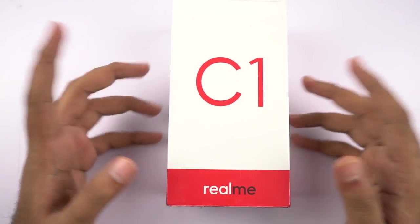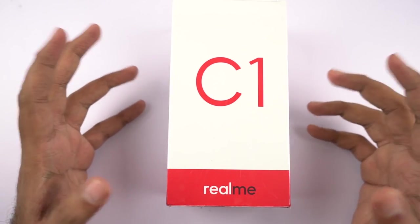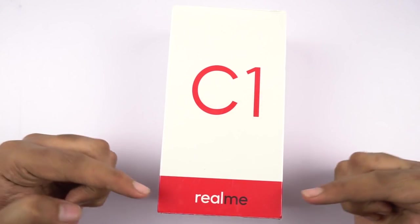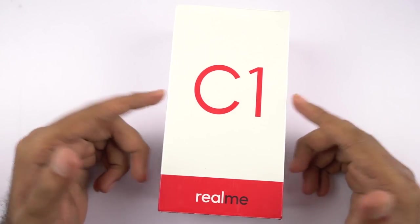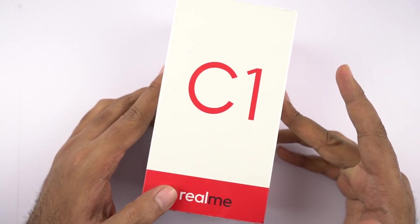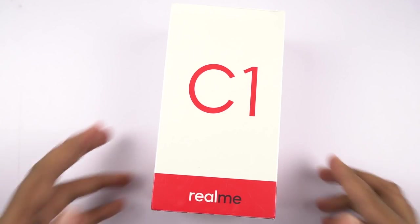This is a phone from Realme, it's called the C1. It's exactly like the Realme 2 with just a few changes. On the front it says simply C1 and at the bottom it says Realme — it has some kind of a branding look going on. For the Realme 2, Realme 2 Pro and Realme C1, the box packaging and coloring is entirely the same.